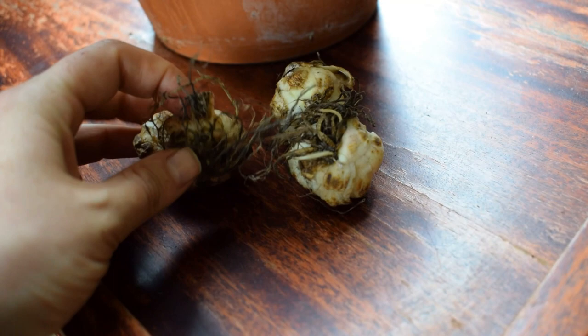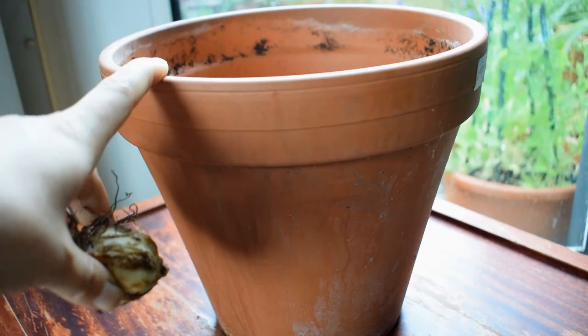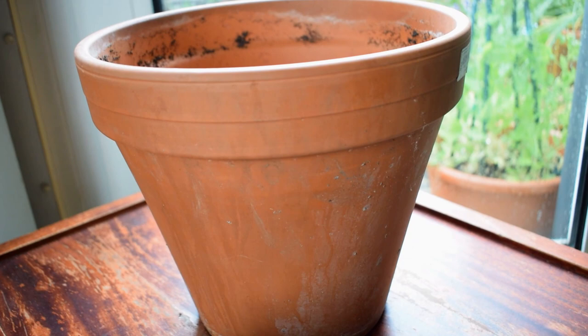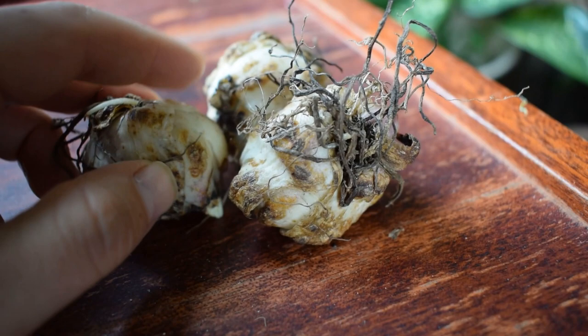These corms are actually smaller than normal. If you compare them to other lily varieties, the larger ones, these are significantly smaller — about five to eight centimetres in diameter. The size of the bulb is always going to affect the size of the pot that you choose. I'm planting them in this terracotta pot here. The diameter should be at least 20 centimetres for a corm of this size, ideally larger. This one is around 22 centimetres in diameter, so that should be fine for the three bulbs I'm planting today.